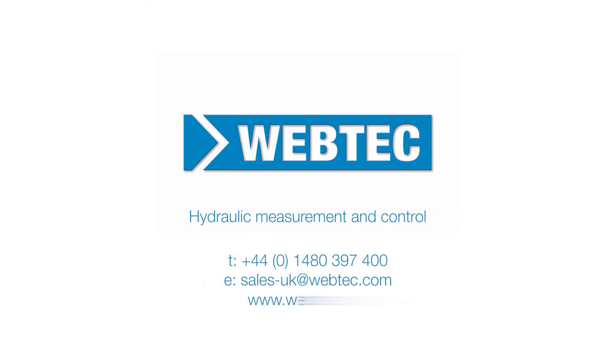For further information on Webtec hydraulic testers, visit our website or contact our sales team today.